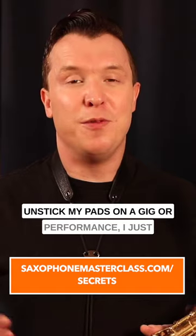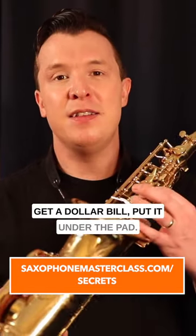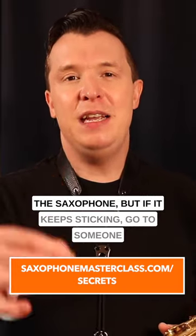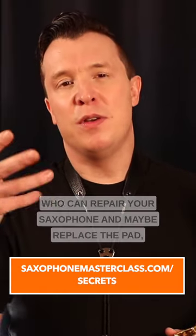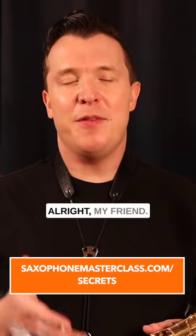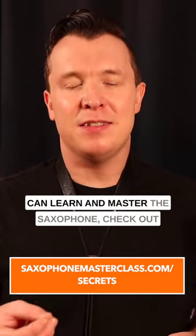This is what I do if I need to unstick my pads on a gig or performance — just get a dollar bill and put it under the pad. It's going to work for any of the keys on the saxophone. But if it keeps sticking, go to someone who can repair your saxophone and maybe replace the pad, because it might be a bigger issue.